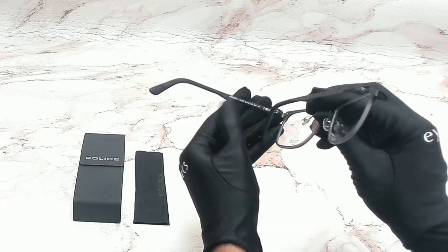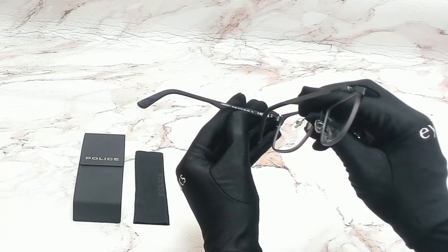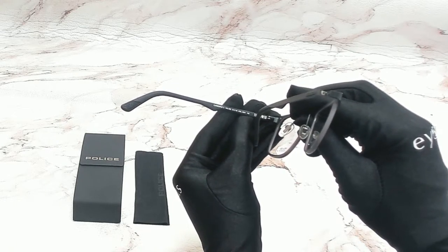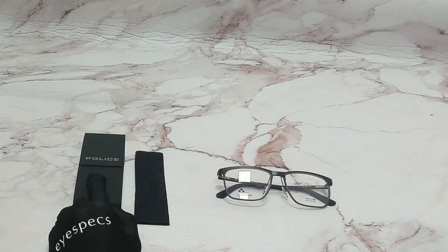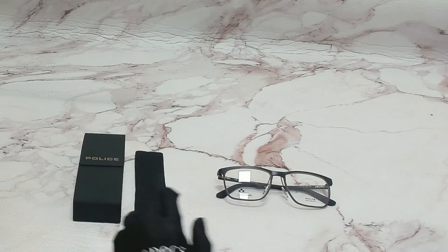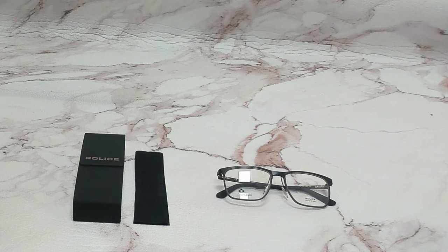55 is for its lenses, 16 is for its bridge, and 145 is for its temple. The glasses come with a case, which color and style may vary, and a cleaning cloth. Thank you for watching and have a joyful day.